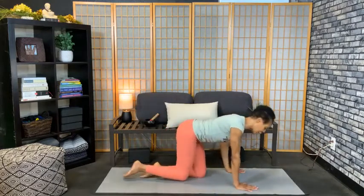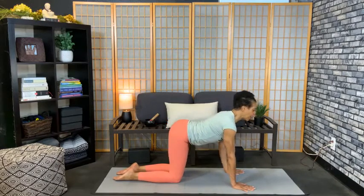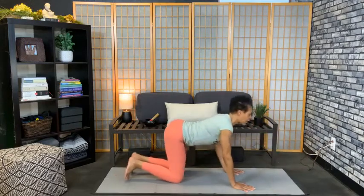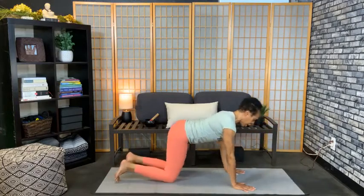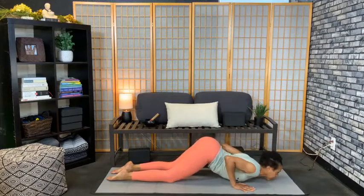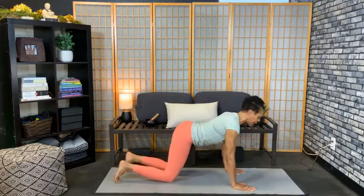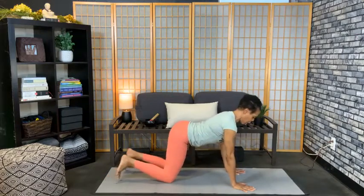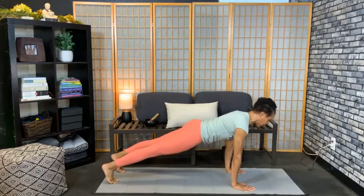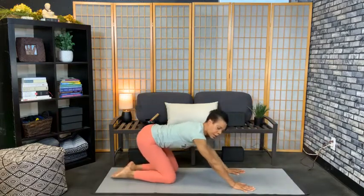Push-ups on the knees will get you to chin balance because you're learning how the elbows point back and how your chest and chin go down. Push-ups on the toes help you generate enough pressure to the floor while keeping your body long and strong. We need both abilities before getting into arm balances. Arch the back, drop the chin and chest, then push on the toes. One more on the toes — tuck the tailbone, broaden the chest, and push.